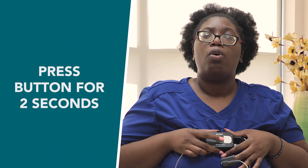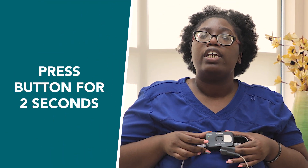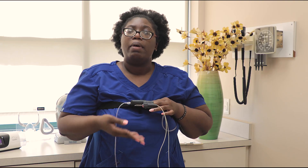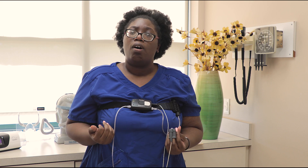In the morning, when we're up and ready to start our day, this is when we can stop the test. All we need to do is use the same on and off button in the middle — hold it again for at least two seconds: one, two, let go. Once we do that, either a red or green light will pop up here saying that the test is complete and then you're done. Take out the batteries and bring everything back to the office.